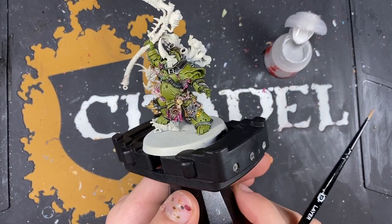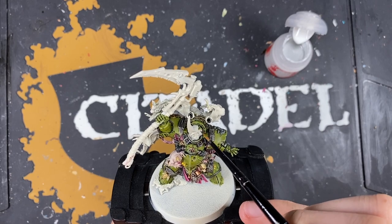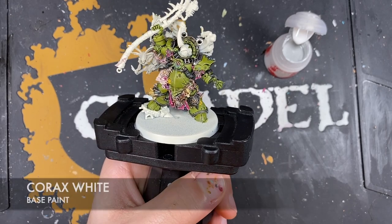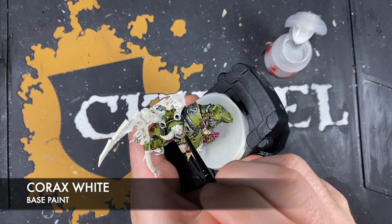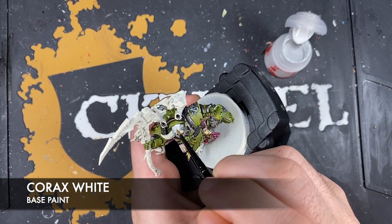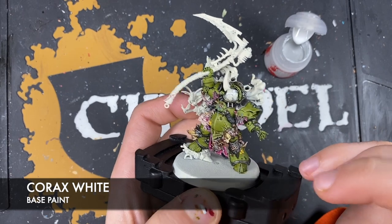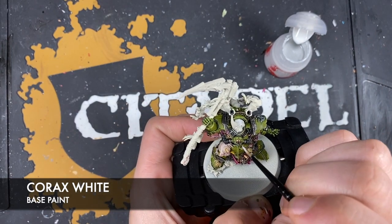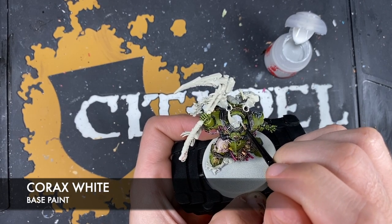The main body of Typhus is now finished. Now focusing on his helmeted head. Using Corax White - first to tidy up any mistakes like a bit of green on the helmet, but also to establish a nice bright white colour on the helmeted armour. We just want this on the helmet piece because the horn underneath is going to be a dark brown, so we don't want to go all the way up and get a very weird colour tone.